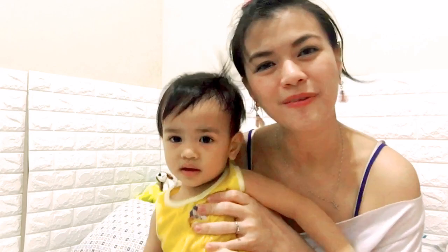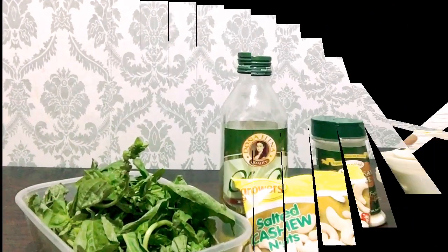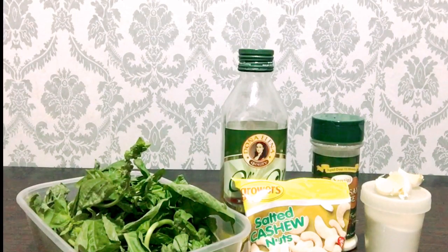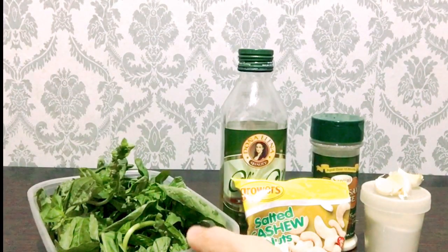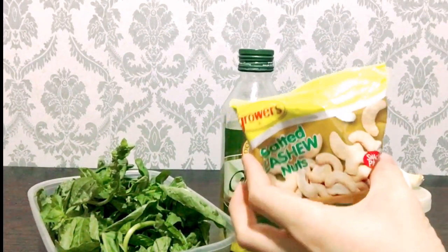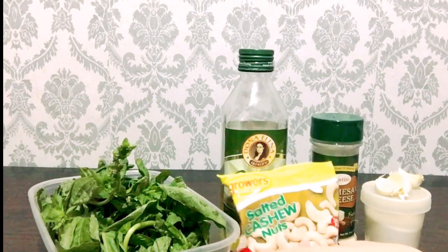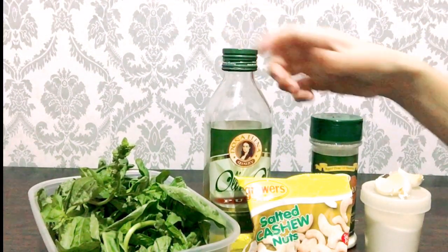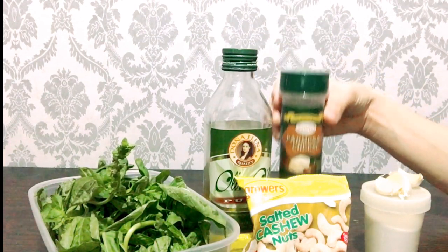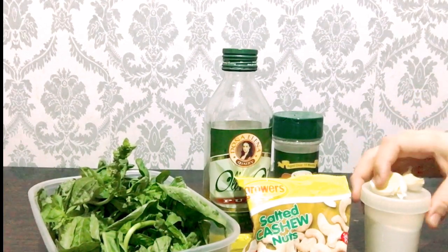So please bear with me and I will share with you kung paano gawin ang pesto sauce. In this recipe, we're going to need basil leaves, cashew nuts, olive oil, parmesan cheese, garlic, and salt.